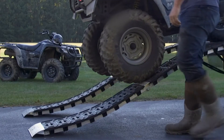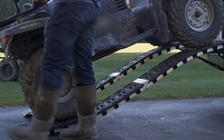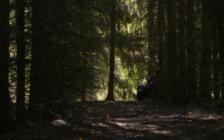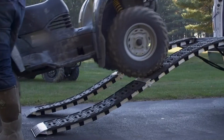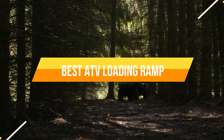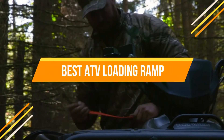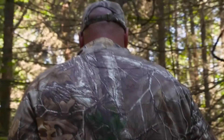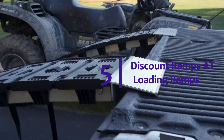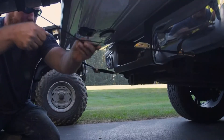When it comes time to loading and unloading your ATV, you'll need the best loading ramp possible to make the process as easy and safe as possible. There are a few factors you'll want to consider when purchasing a loading ramp. The first is the weight capacity of the ramp — you'll want to make sure that the ramp can handle the weight of your ATV. The second factor to consider is the length of the ramp. In today's video, we will show you the top 5 best ATV loading ramps.